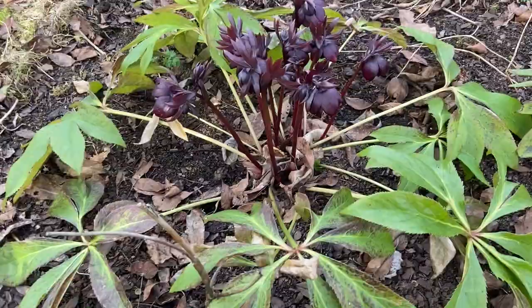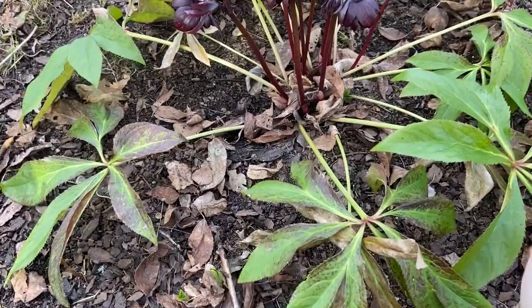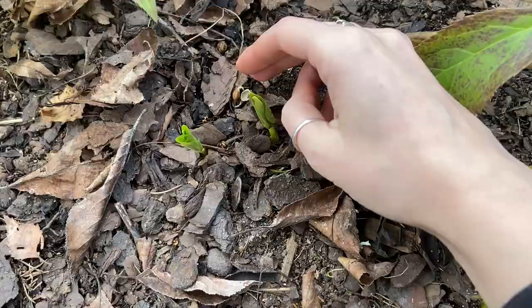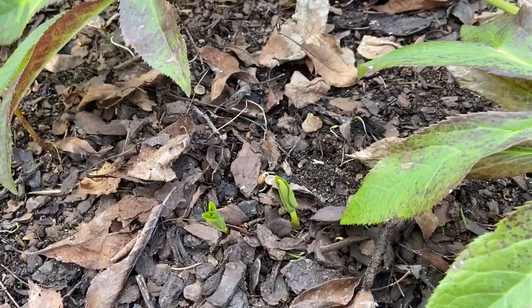Here's what I mean about the hellebore getting kind of big and obnoxious — this takes up quite a bit of space and these leaves are just laying flat and old and damaged. I'm going to remove all these outer leaves and just leave this beautiful floret in the middle, and then it will come out with a whole bunch of new foliage shortly following these flowers. Oh, and here I have some really cool trillium coming up — I love trillium, especially the ones with the mottled leaves. I'll show an update on those later.